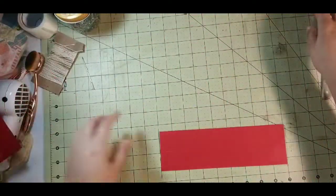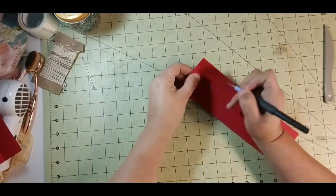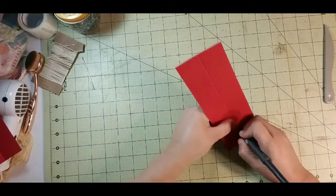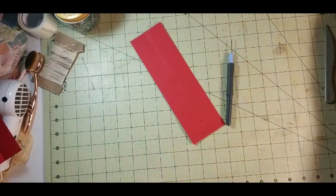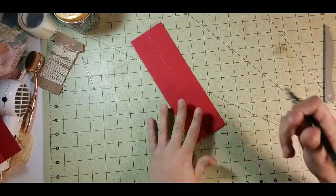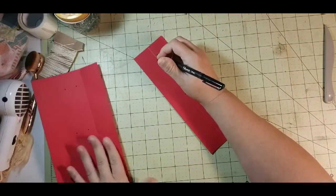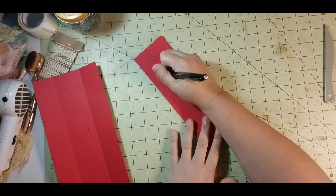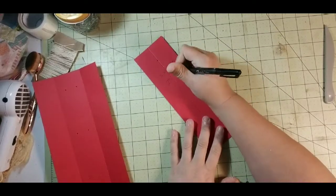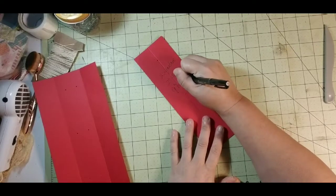I'm going to set this aside for a minute, take this and again poke my holes watching my fingers. This is a hidden spine, so it's a little bit easier — you're not poking through chipboard or anything. Then I'm going to grab my Sharpie again and write: two signature, two inch spine, nine inch height.